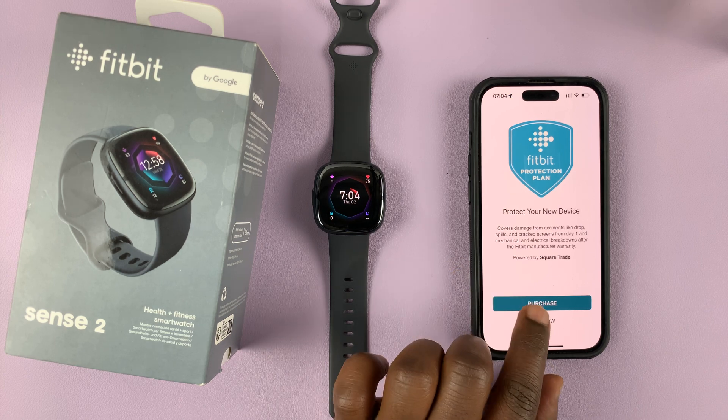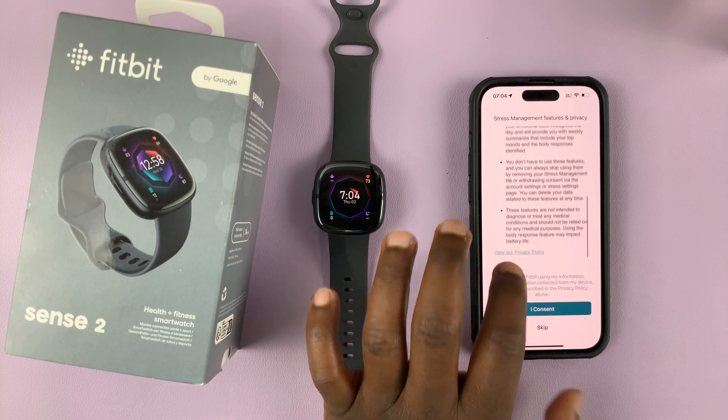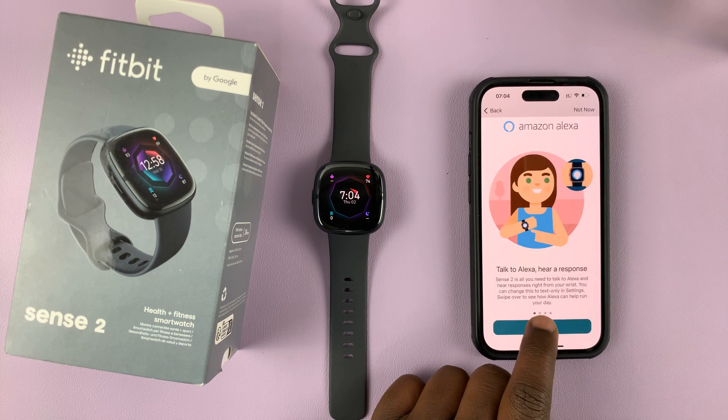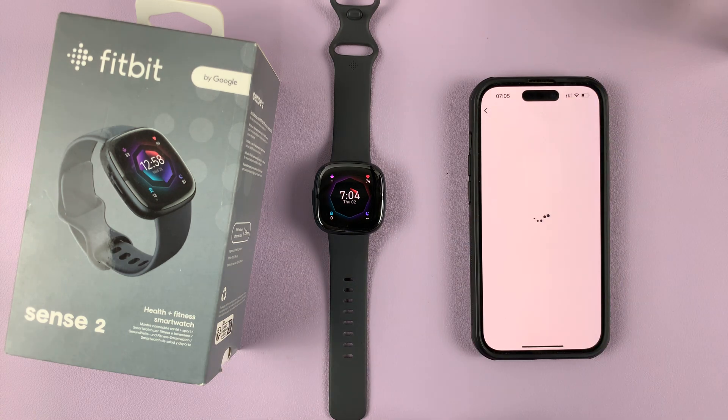They'll try to sell you the Fitbit protection plan — I'll say Not Now. You can read all the terms and consent. Amazon Alexa, you can set it up if you want to — I'll just choose Not Now.